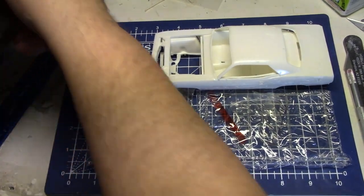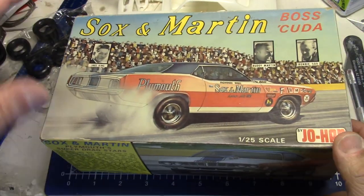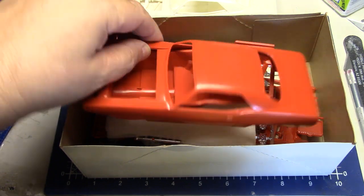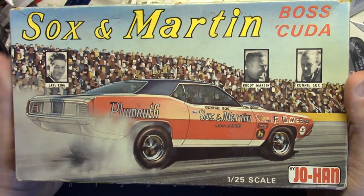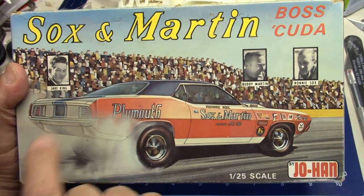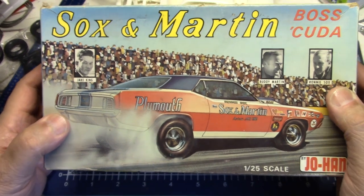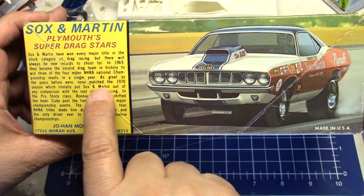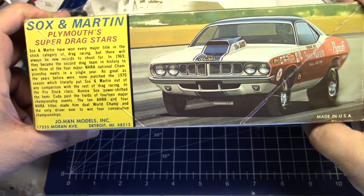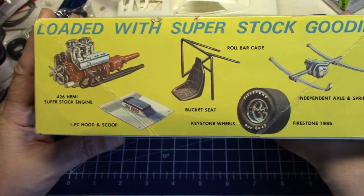Here's one of my other ones — let's take a guess what color it is under here. An orange one! They're all good. I didn't even go over the box art, so let's just take a look at the box. The box art was just a work of art. It was really cool how they had Buddy Martin and Ronnie Socks over here, and Jake King — the great mechanic who was really the backbone of their organization, the guy who made these cars and the customer cars work. Always a cool little story about Socks & Martin, and always a beautiful little painting on the side, with the other side showing you all the accoutrements.